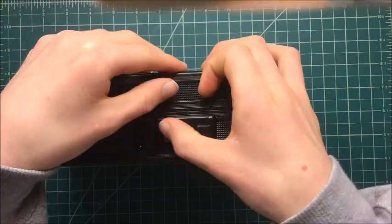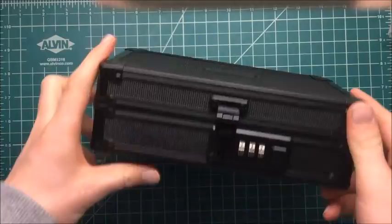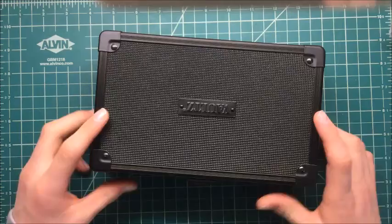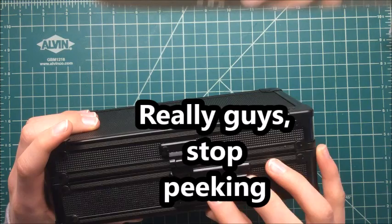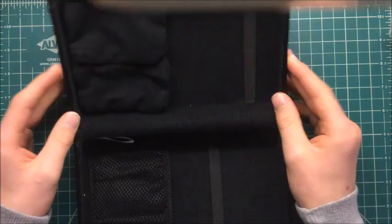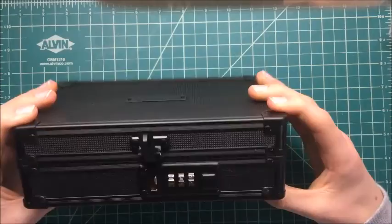So there you have it — the very nice, classy looking small safe. The dimensions: it is three inches tall, eight inches long, five inches wide. Here is a quarter compared to this, so it's not huge. You can easily hold a dollar bill or lots of coins. Not big at all. Very nice looking — you can get it in a lot of different colors or designs.